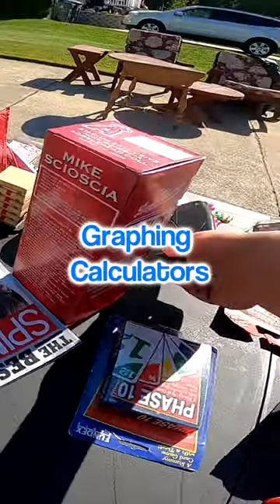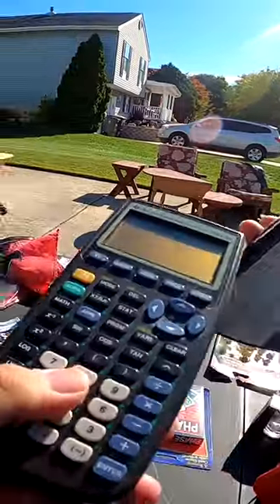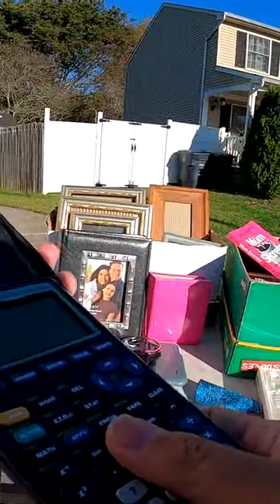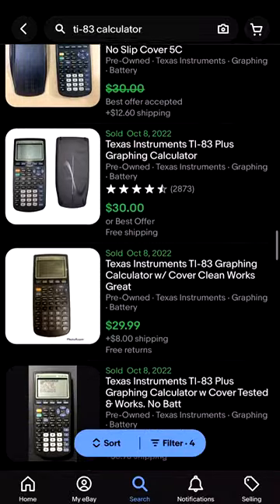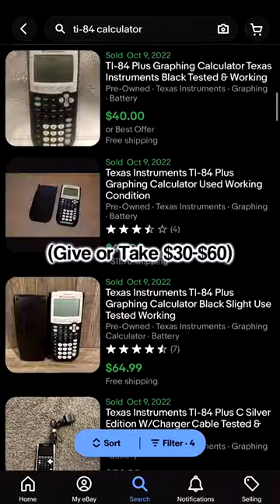If you ever see graphing calculators like the TI-83 or the TI-84 and can get them for cheap, they have an over 100% sell-through rate on eBay and can go for anywhere from $30 to $60.